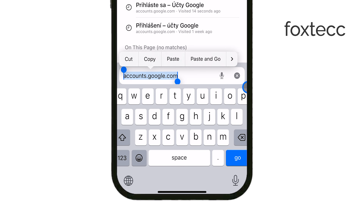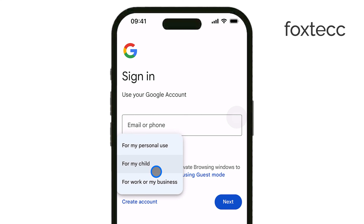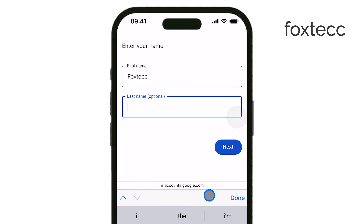Once you're there, tap Create Account, and you'll see two options — for myself or for my business. Choose the one that applies to you. Next, enter your first name, last name, birthday, and gender, then tap Next to continue.